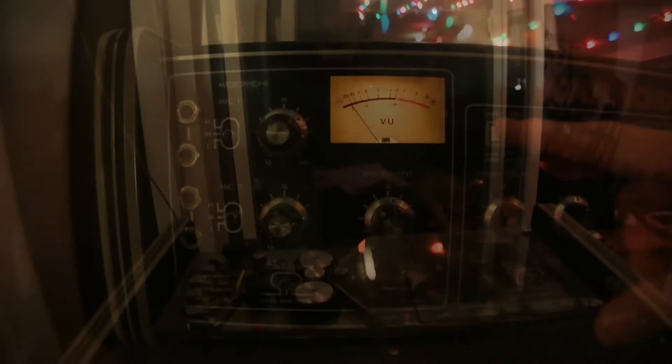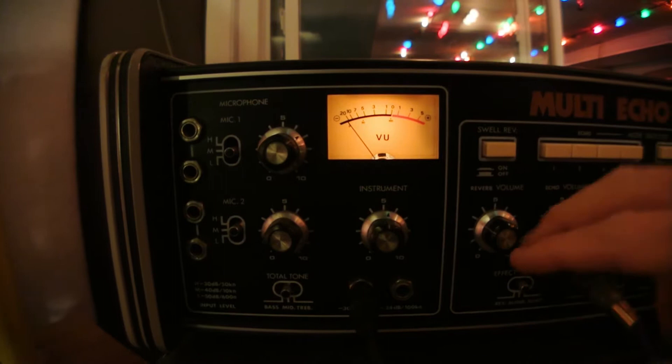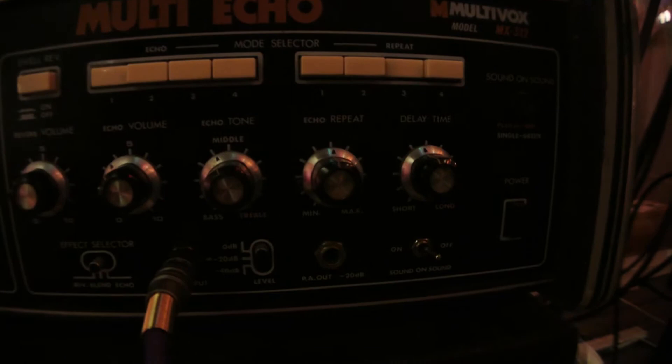So here you've got your reverb knob, so you can get a clean sound or add some reverb. You can take all the echo off so it could just be pure reverb, and then you can add in the delay. You've got echo volume, tone of the echo to EQ it, echo repeat, and delay time.